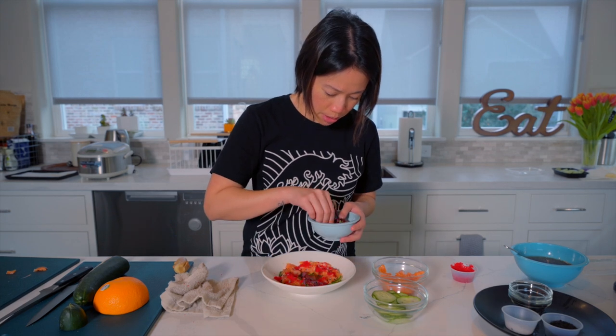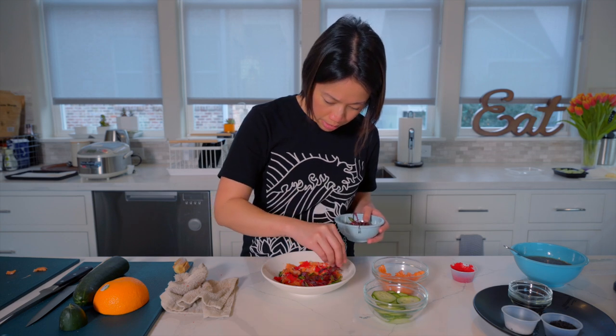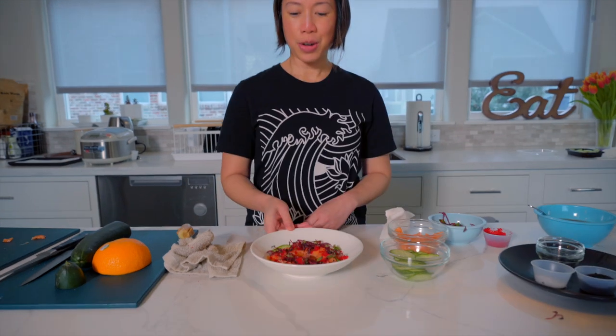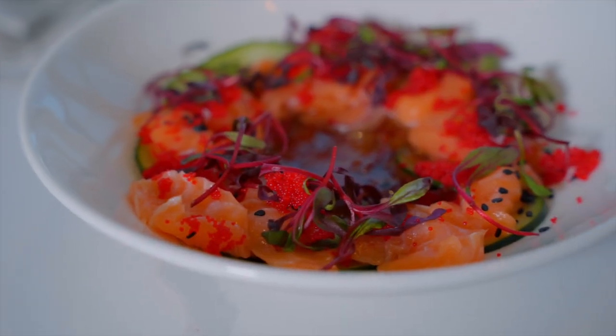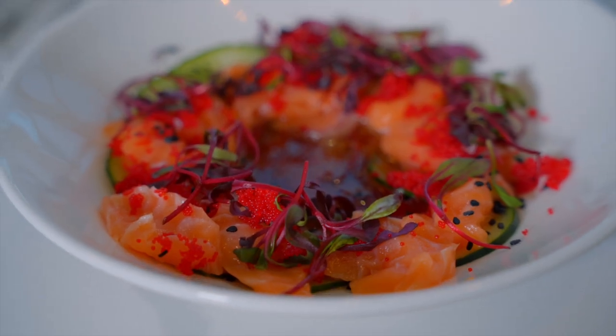Everything just goes in a circle but it doesn't have to be super neat. There you have it — the salmon crudo that we make at Xin Chao using the MultiX Salmon. That's my quick and easy recipe for salmon crudo using the MultiX Salmon, the new Arca line. Try it out for yourself — the recipe is below. Enjoy!